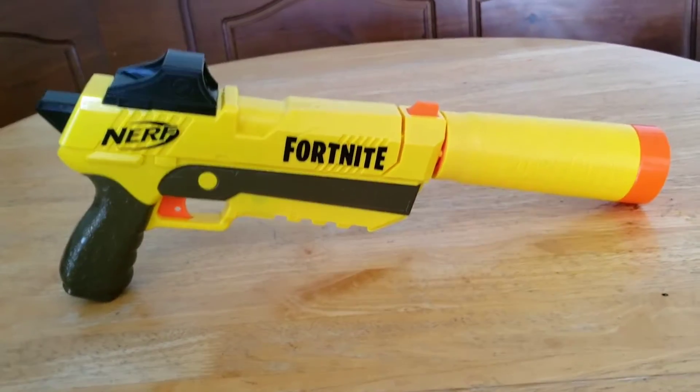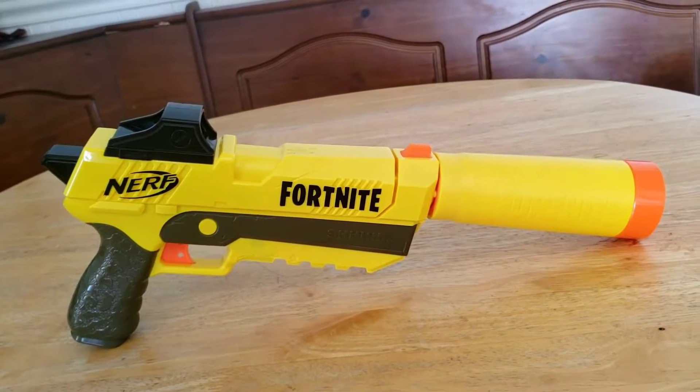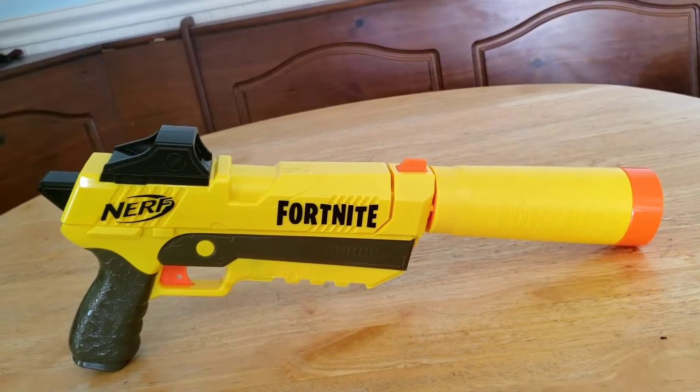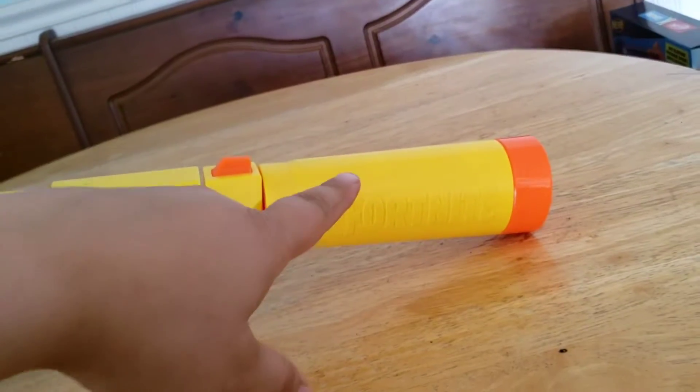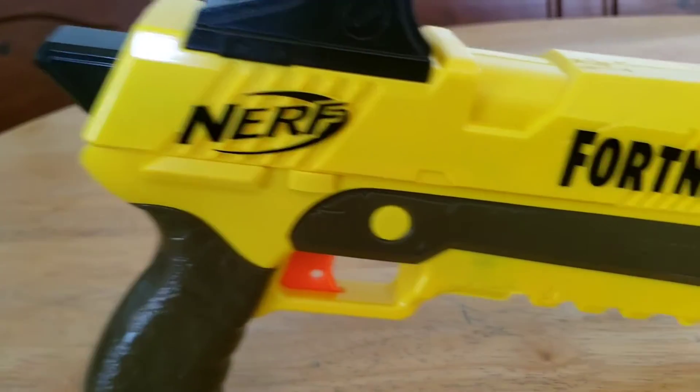What's up guys, welcome back to the cave. Today we are doing the Nerf Fortnite silenced pistol. This has a silencer and it is removable — check that out. It says Fortnite on there, the gun says Fortnite Nerf.